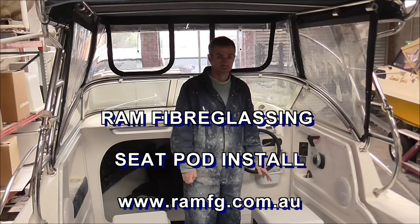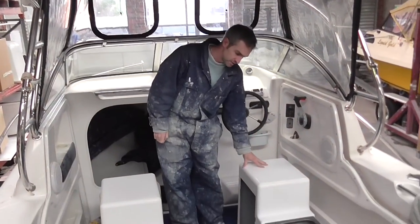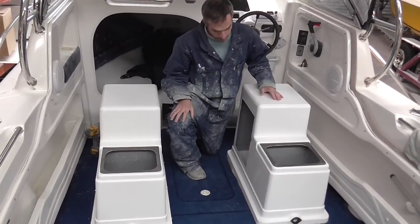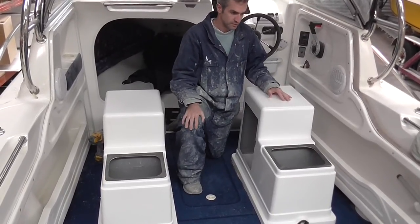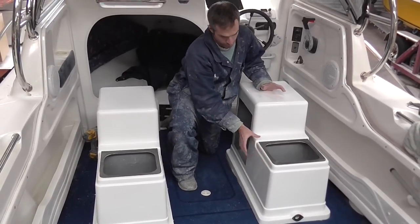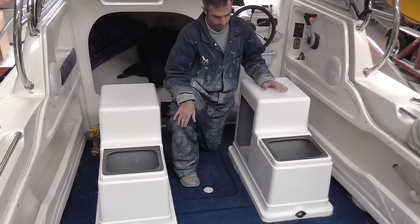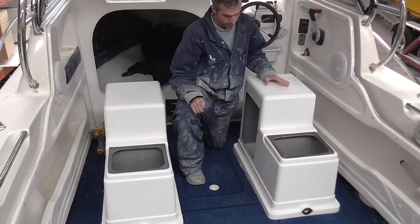Hey, Tim Wells here from Ram Fiberglassing. Today we're going to go through the install process of our seat pod. This one here is our large seat pod. This install process works for both the large seat pod, our seat box, and also our super pod. These installs are being done in the factory as we're doing other work on this Cruise Craft as well. This is purely just for example of how easy it is to install our seat pod units.